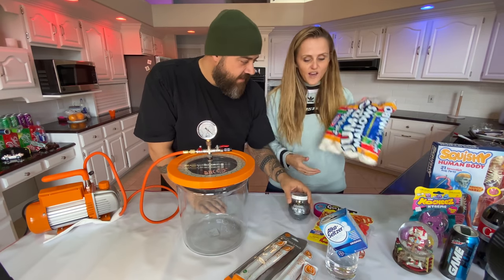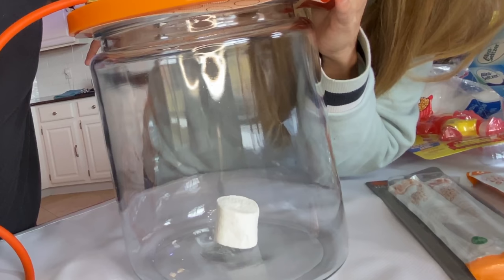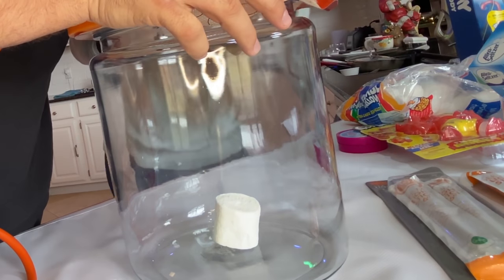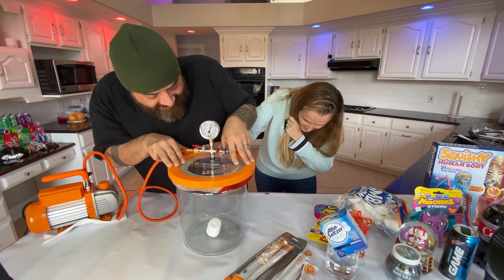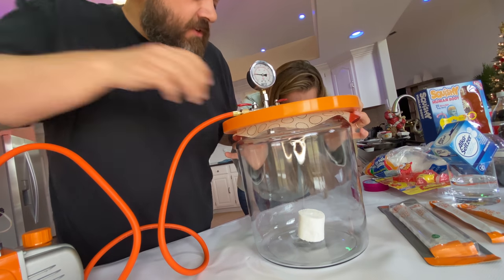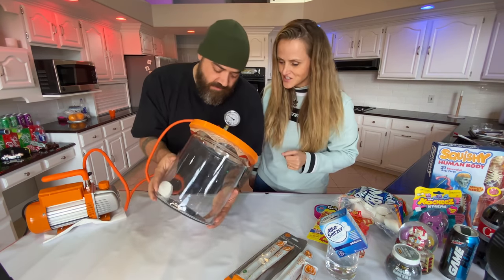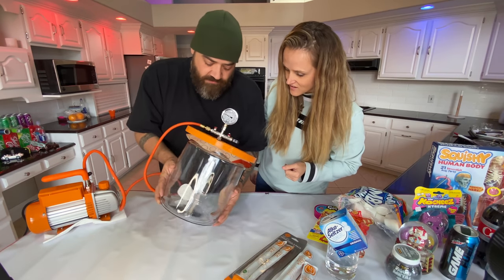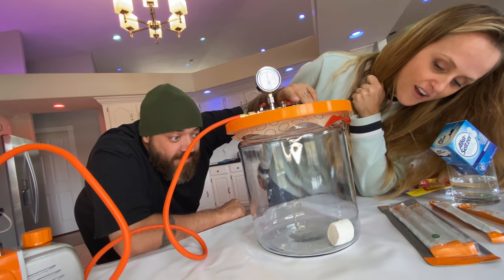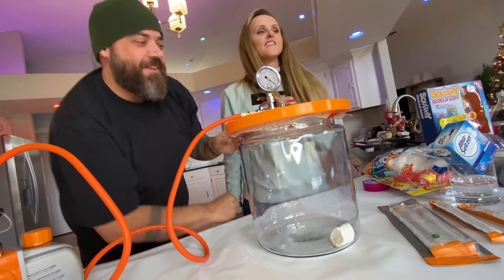So what do we want to do first? Marshmallows are like so classic, so let's just put one in. Here we go — keep an eye on that marshmallow. We're getting some pressure. It just looks like it's getting more and more wrinkly. Actually, I think it's growing. I'm going to turn that off and close the valve. I expected something bigger — I thought it was gonna poof up way bigger. What happens when we let the air out? Whoa! It totally is shrinking up.